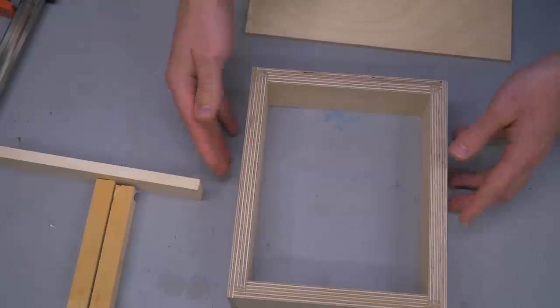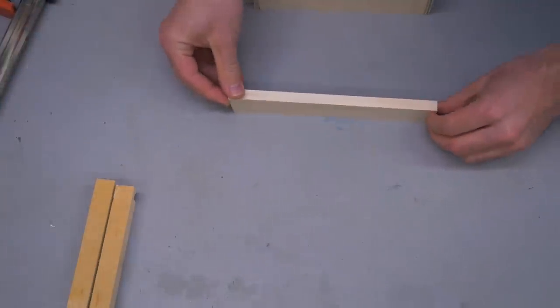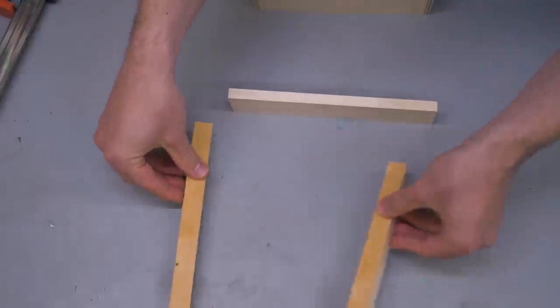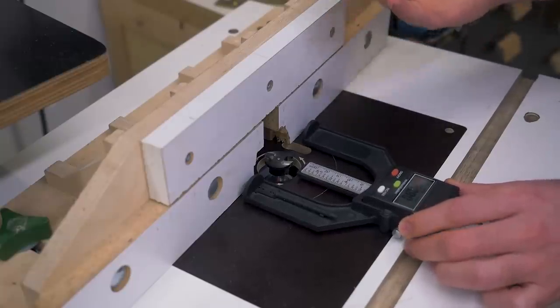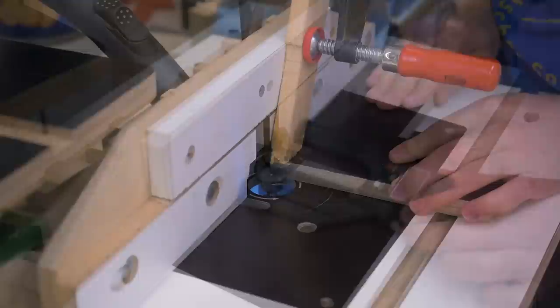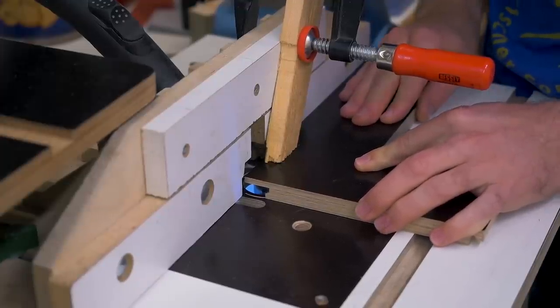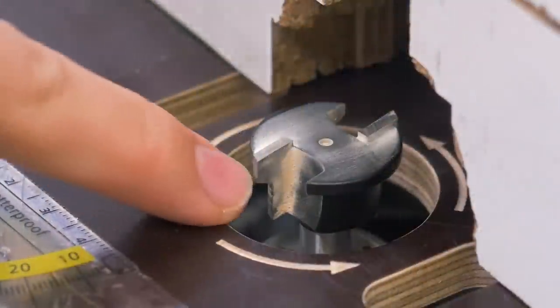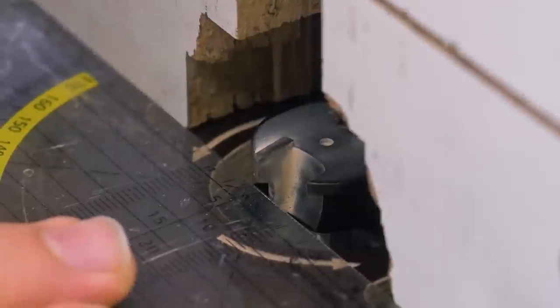Now let's look at the second use of this router bit. In the first method, you build a box and then add another piece as the drawer front. But you can also make a drawer where the front is part of the box itself and the sides are inset. To achieve that, you need two fence settings. I randomly chose 20mm from the edge to the fence for the first cut. For the second setting, the lower edge of the bit needs to be flush with the fence, and that's pretty easy to set up.